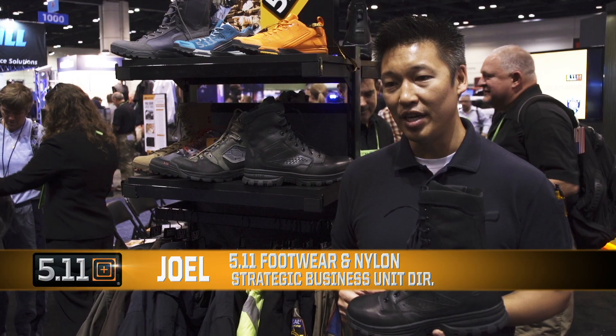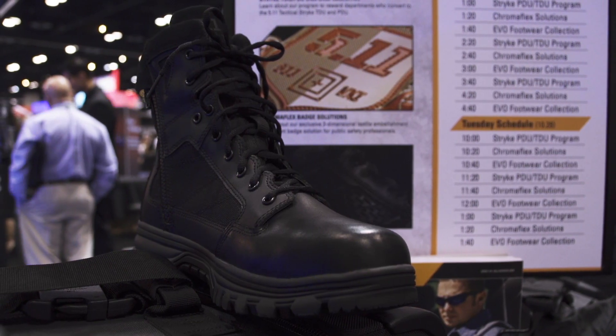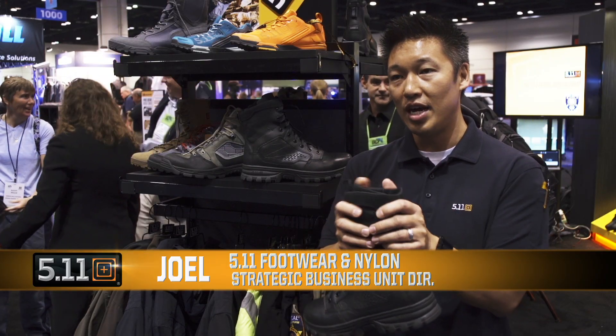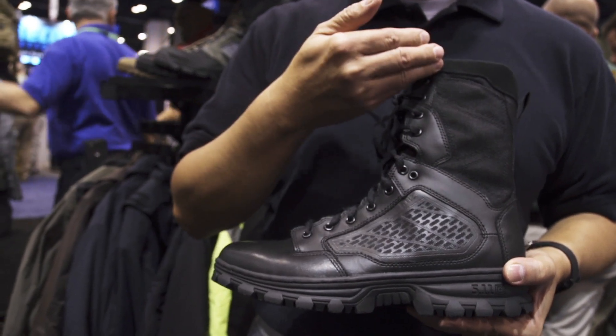I'm holding the Evo 8-inch side zipper boot. We wanted to provide an evolution, an innovation, and really if you look at the top cuff, it's made of 1200D nylon. It's really kind of minimal, form-fitting, super comfortable and lightweight.